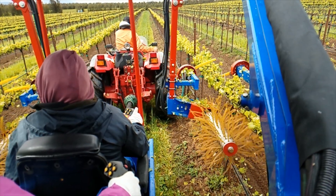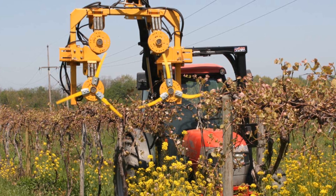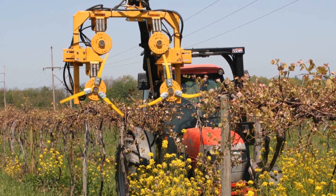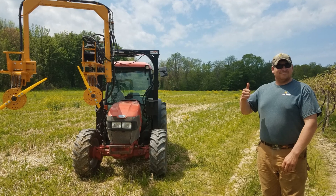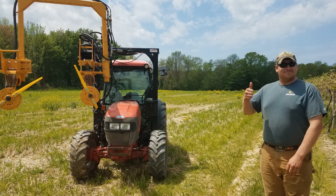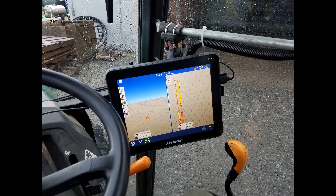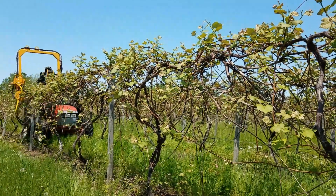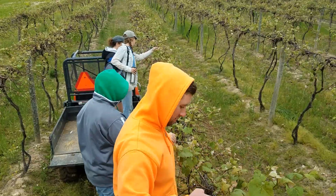Let's start with the shoot thinning equipment. For a few seasons now, we have been working with a single-row belly-mounted VMAC mechanical shoe thinner in New York. Andy Joy at the Cornell Lake Erie Research and Extension Lab modified this unit for variable rate applications by integrating AG Leader precision ag hardware and software with a variable rate hydraulic valve to cause the shoot thinning paddles to rotate at different speeds. This is being tested in viticulture field trials and commercial Concord vineyards.